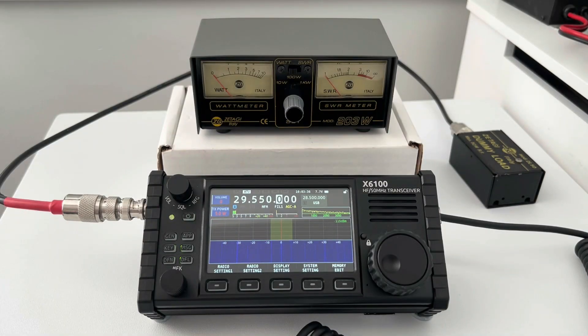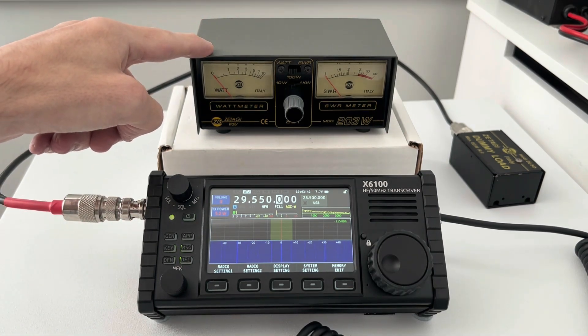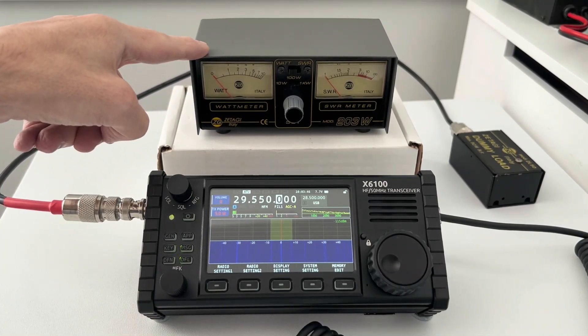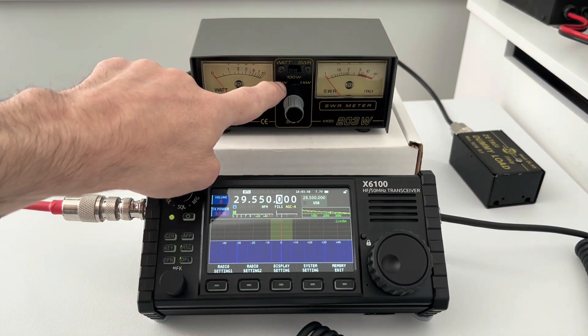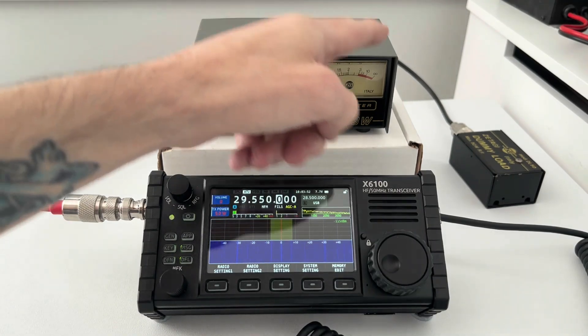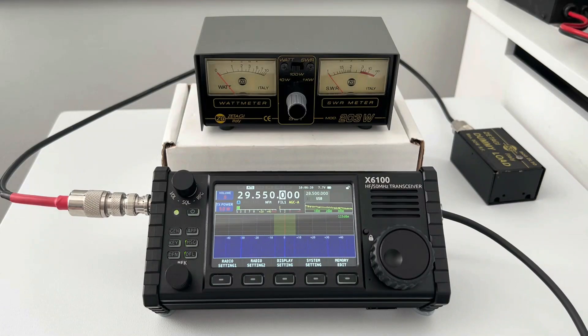The equipment being used in this test: the Xiegu is plugged into the Zotagi MOD 203W SWR and power meter, set on the 10 watt setting, and then that goes off to the Zotagi MOD DL50 dummy load, so nothing signal-wise should get out of this room.